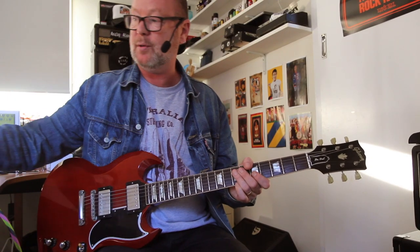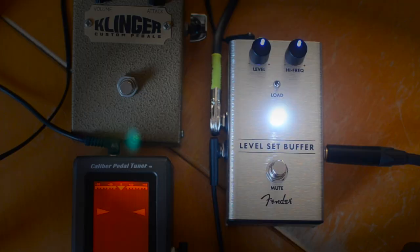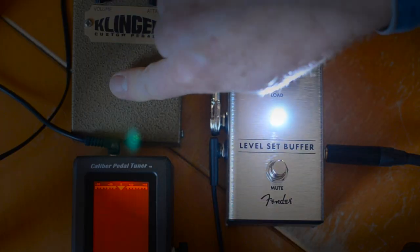The litmus test for me is always how well it's going to work with a fuzz, and this is a Mark I built by Sean Klinger.